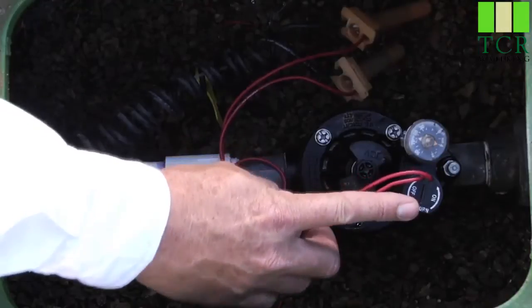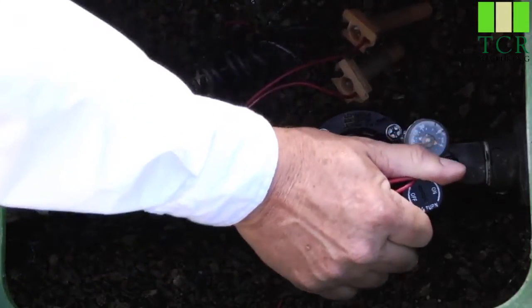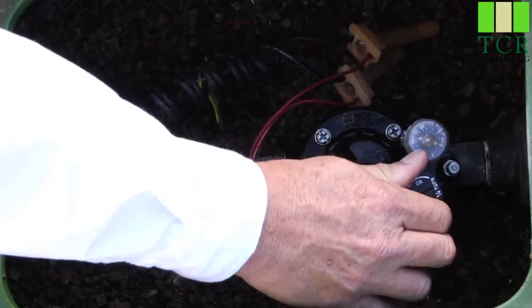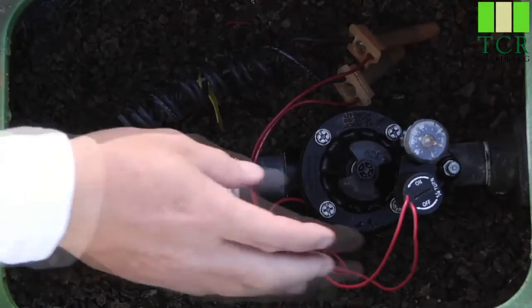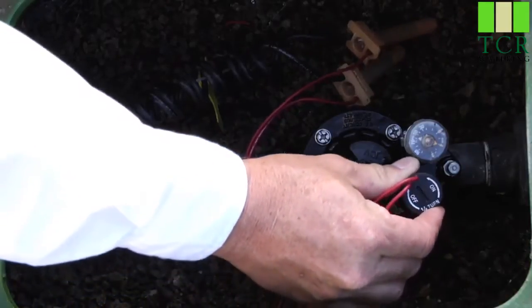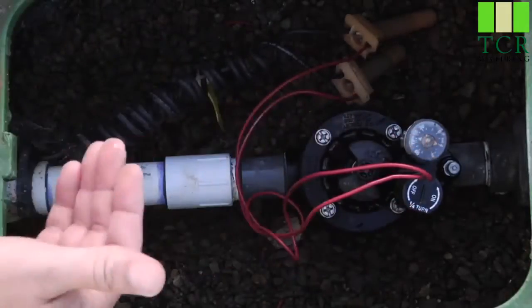To manually operate the valve, take the solenoid and turn it a quarter turn counter-clockwise. You'll hear the water start to flow. Let go of the solenoid, and after you've done your field check and you're ready to turn the valve off, simply turn the solenoid a quarter turn clockwise, hand tight — don't overdo it. You'll feel it stop, and then you'll hear the water stop.